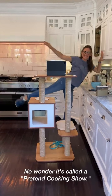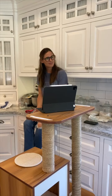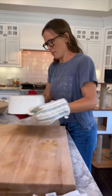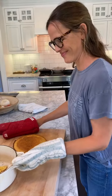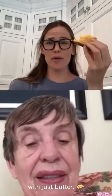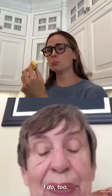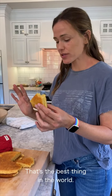Do you want me to dance for you, Mom? No wonder it's called a pretend cooking show. It's not quite ready. Oh yeah, it's perfect. Oh, that's good stuff, Mom. I never know if I should have it with just butter, plain, with butter and jam, or with butter and honey. Well, I prefer it with just butter. I wish you were here to eat it with me. I do too. But it's fun talking to you. I can't believe you've never been a guest on Pretend Cooking Show before. I love you and I trust you, Mom. Bye-bye. That's the best in the world.